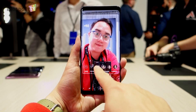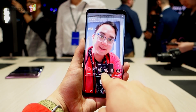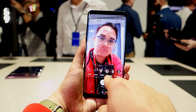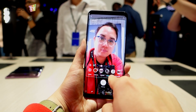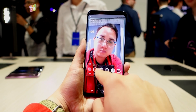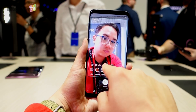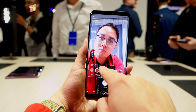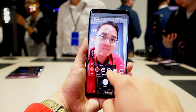Bixby Vision has gotten a huge update on the S9 — it doesn't just recognize objects, but it also lets you try on things such as makeups. Samsung has partnered with Sephora to let users try out cosmetics directly on their face with the help of AR. It's really fun, and I can't wait to see more retail partners using Bixby Vision to let customers try out their products without visiting a physical store.